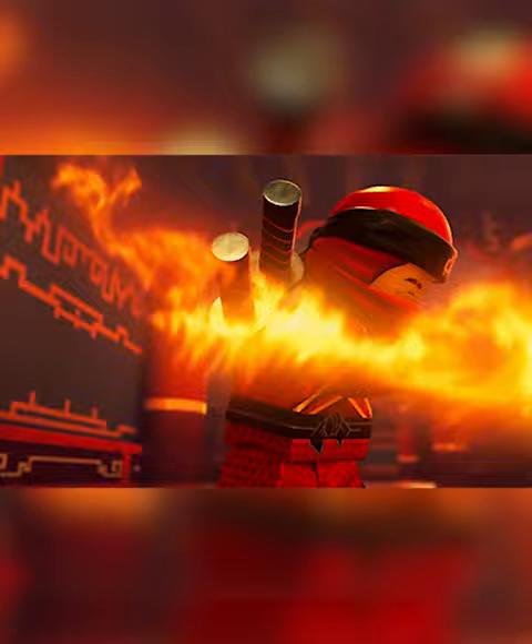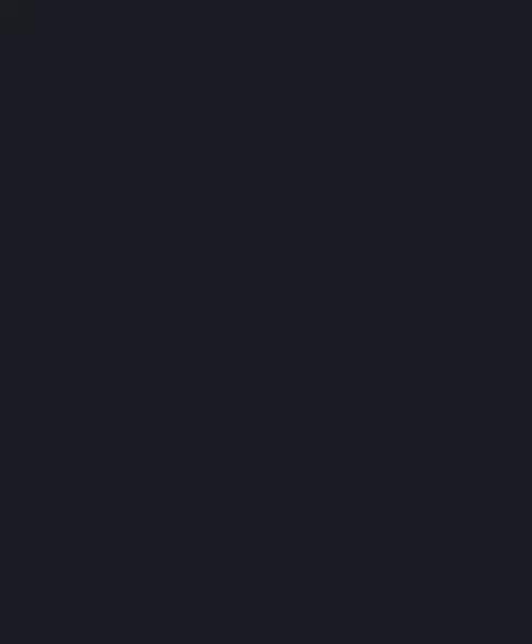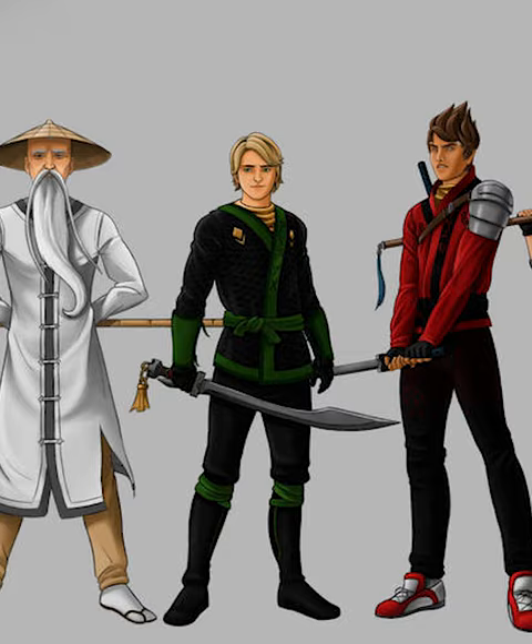However, many fans have always wondered what Ninjago characters would look like in real life. Well, Joshua with 17 has created some super realistic posters of what a live-action Ninjago movie could look like.